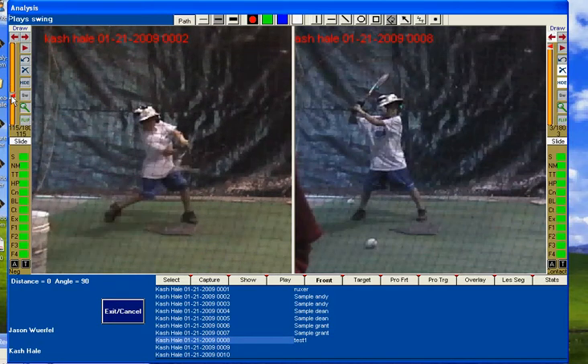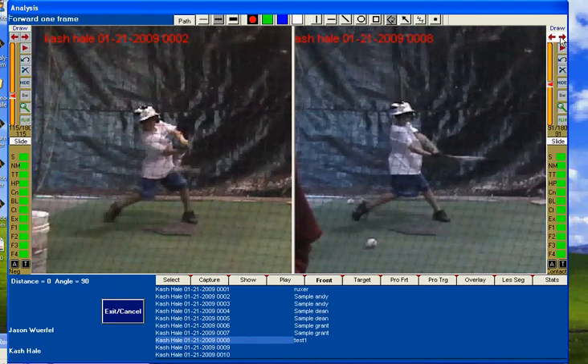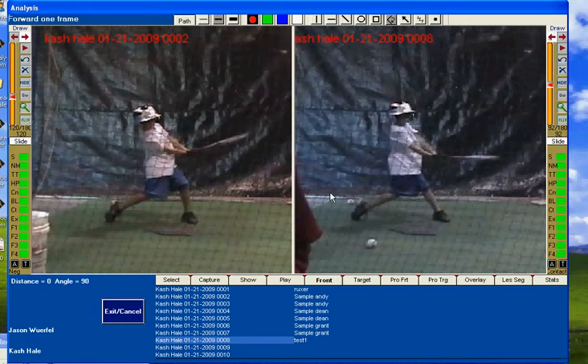Watch the first swing. We'll get him at contact on the second swing. See on the right here — hitting behind the ball, a little bit better follow through. While there are still some issues to be worked out, you can see the marked improvement after just one session.